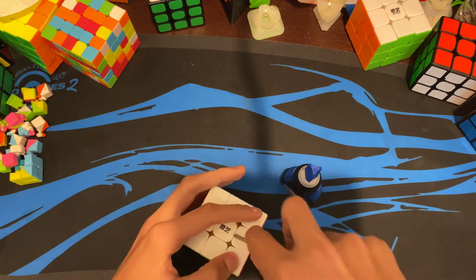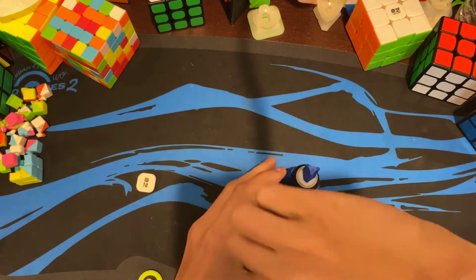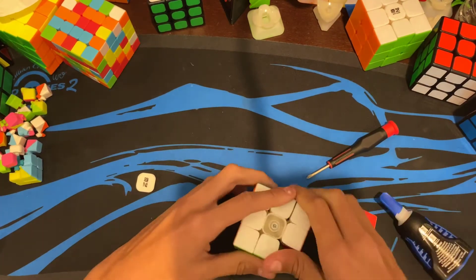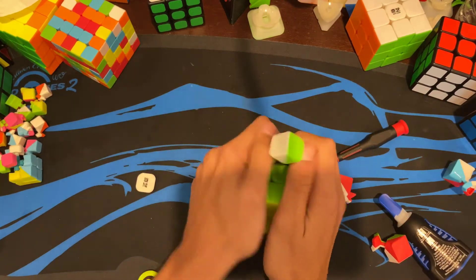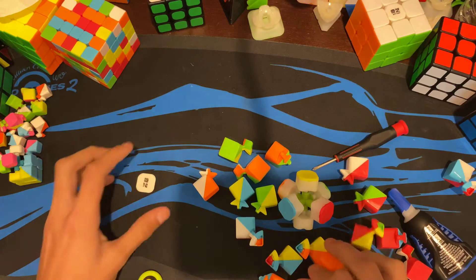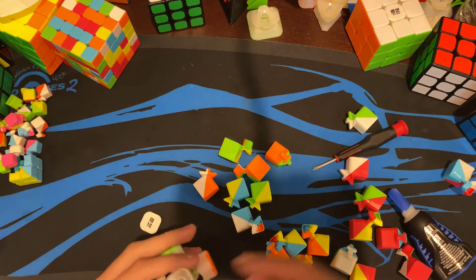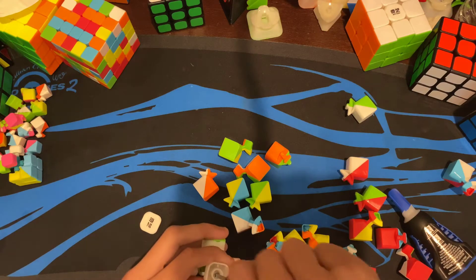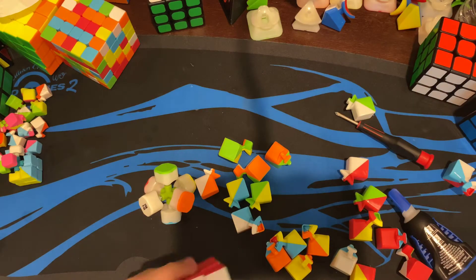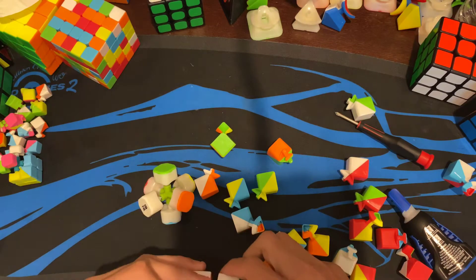So I'm gonna use that as a template. First, you obviously have to disassemble the puzzle — and there goes the super glue. Just disassemble the puzzle. I've actually never looked at the mechanism of this, but it's practically the same as the regular Warrior W, pretty much, except for the corners. They definitely upgraded the corners.